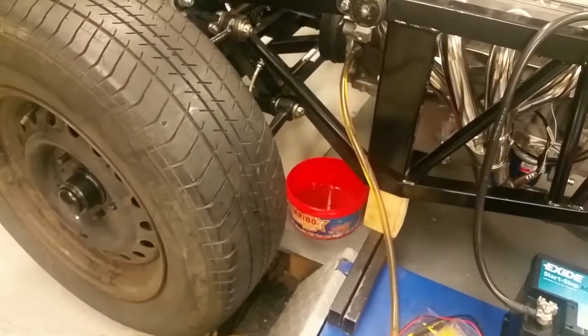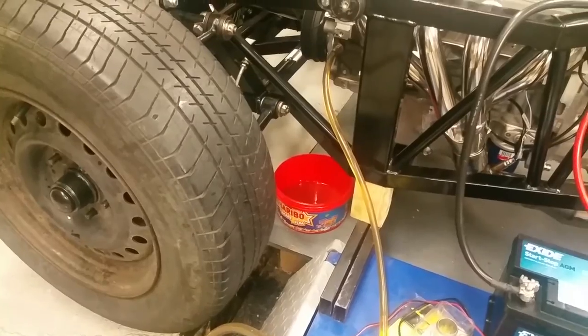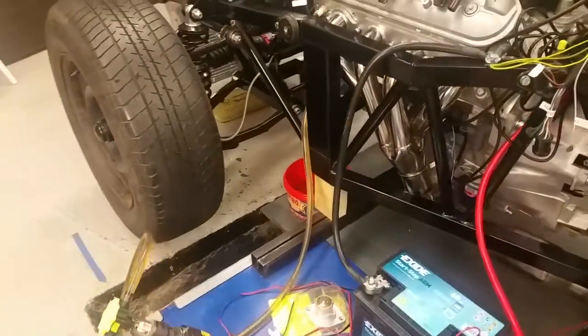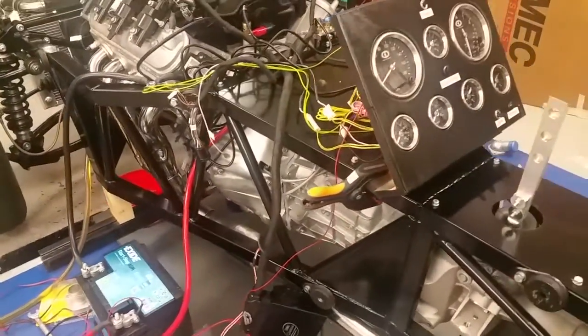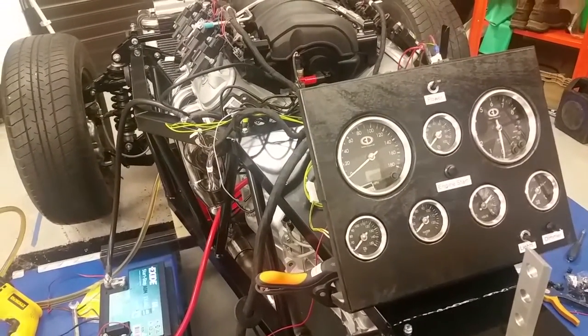I've already spun it without it plugged in to make sure that there's no air in the pipe, and hopefully in a minute I'm going to spin it and we'll see oil pressure.